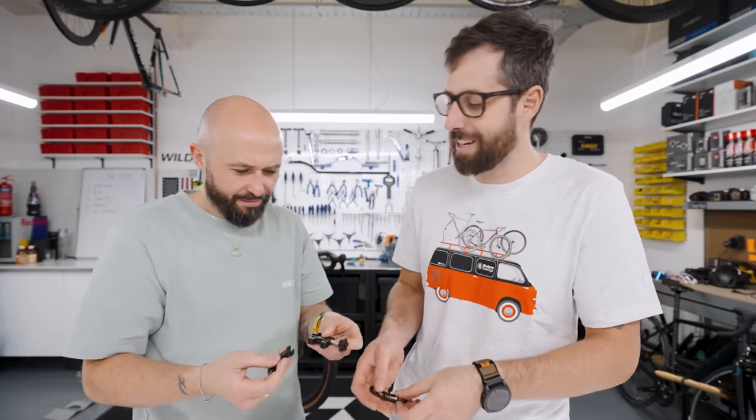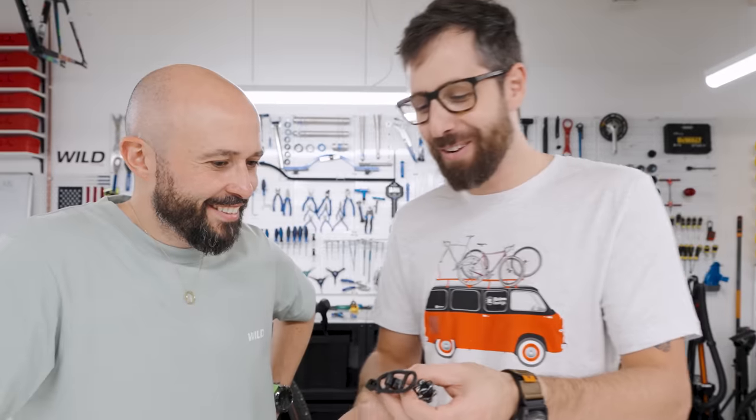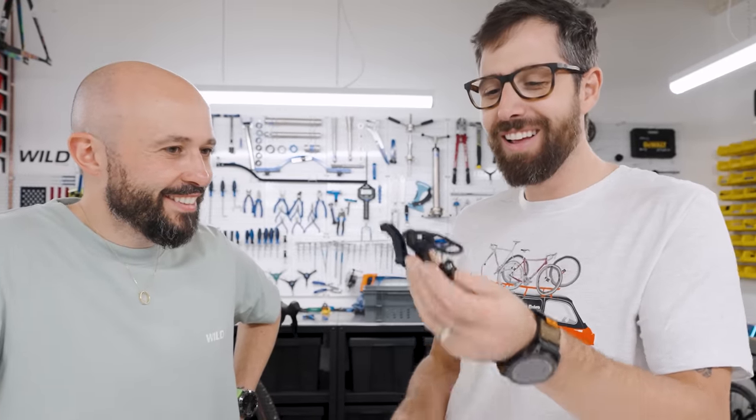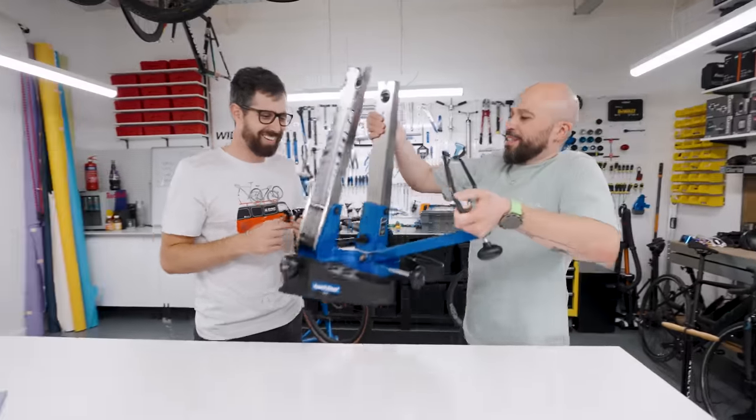Jimmy, I don't actually know what this is. There's no packaging, it says nothing. Oh — don't tell me, I know what it is. I first thought it's a chain catcher, but no — that is a truing stand. Don't you mean this is a truing stand? This is a truing stand, but that'll do the exact same thing.